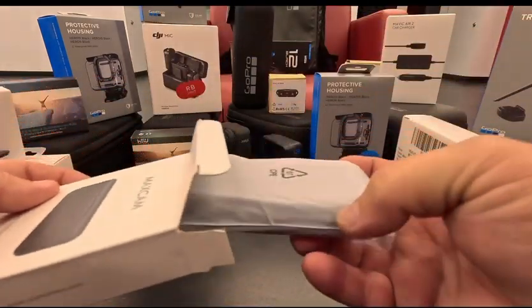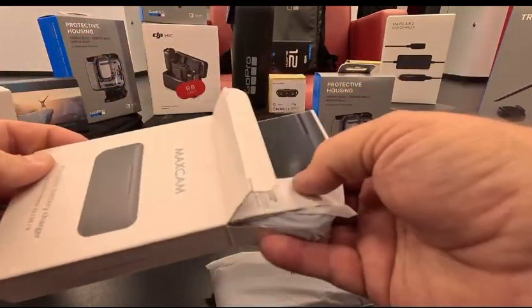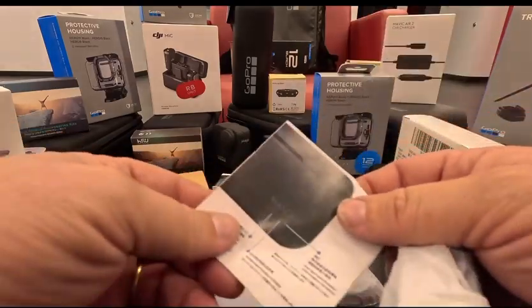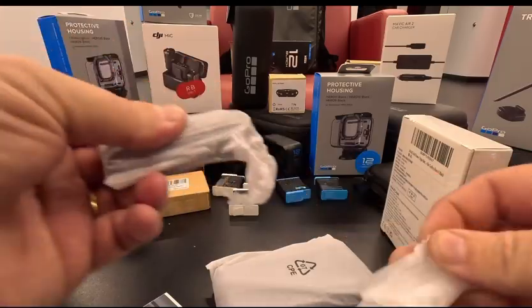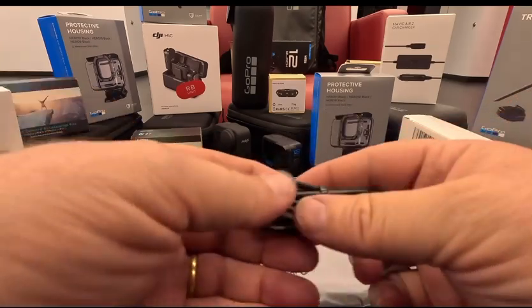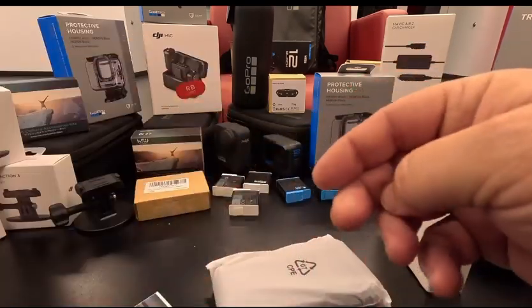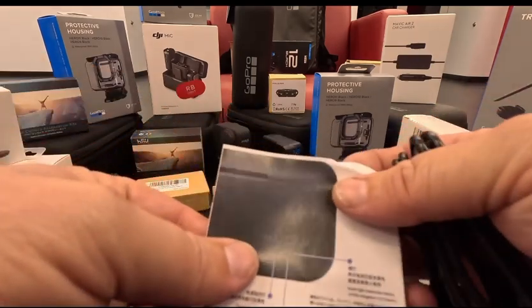Let's pull this out. Wow, I did not expect that — it's all in the box. I did not expect them to send a cord for it, but they did. They actually sent a cord. That's pretty nifty right there. I'm excited about that. You've got your paperwork here.